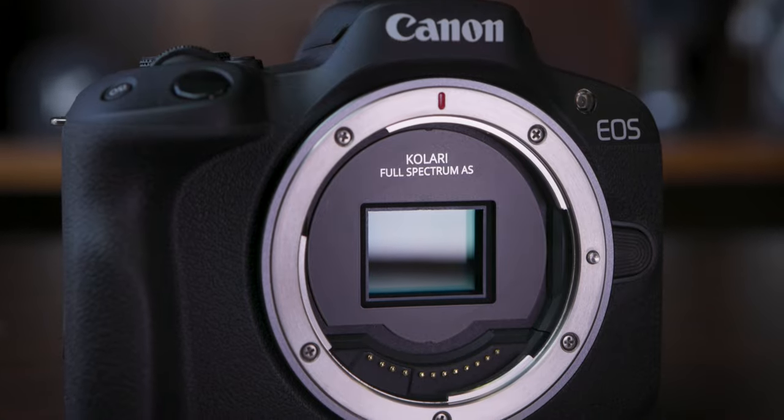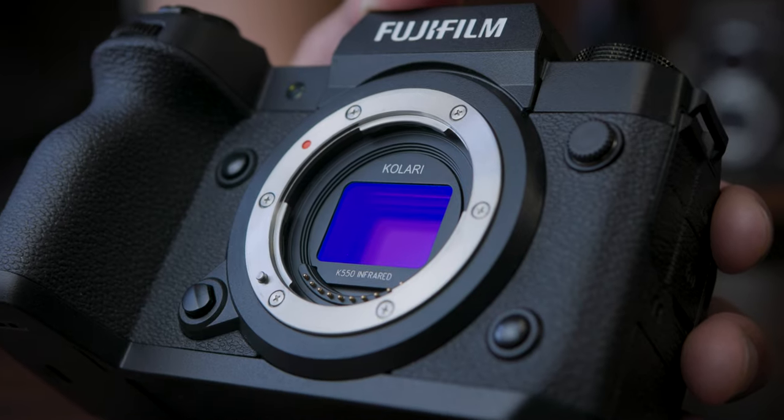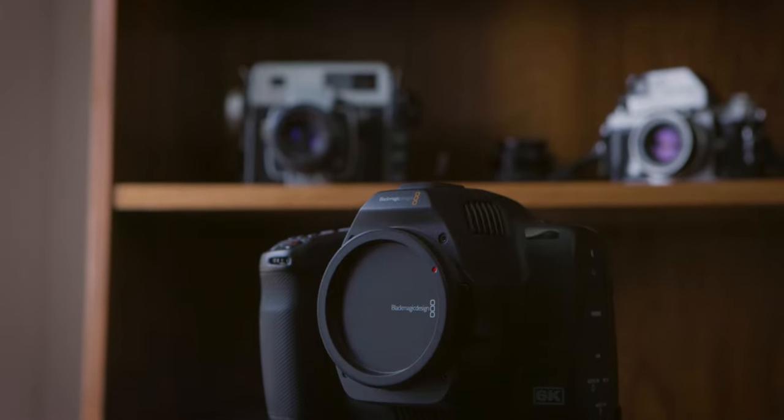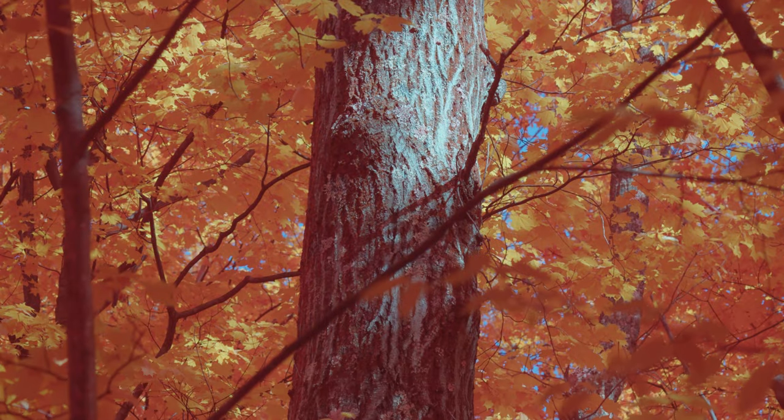At this point, you can either choose a dedicated infrared conversion or a full spectrum conversion. With a dedicated infrared conversion, your camera will be limited to capturing only infrared light. A full spectrum conversion allows you to capture all wavelengths of light and use external filters to narrow the spectrum to a particular range, or use a UV-IR cut hot mirror filter for normal color imagery. Our Blackmagic Pocket Cinema Camera 6K Pro is full spectrum converted, and we swapped the internal ND filters for an IR-Chrome, an Iridium, and a UV-IR cut hot mirror.